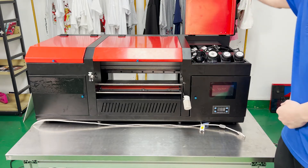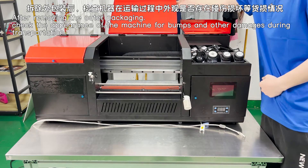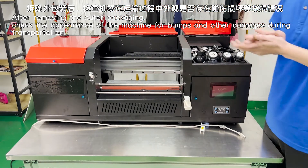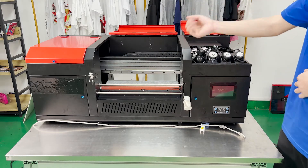After receiving the package, you need to check the full size of the machine and make sure the printer is free from scratches and damage. If yes, we are going to introduce the function of each part of the machine.